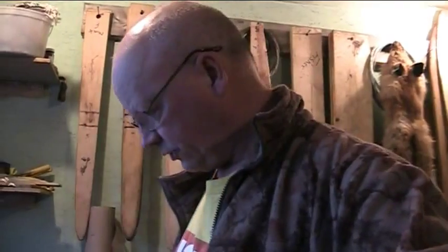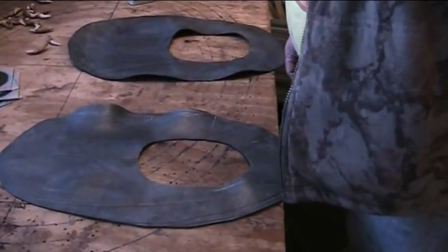Okay, so we're going to continue on here with part three of the snowshoe harness making.